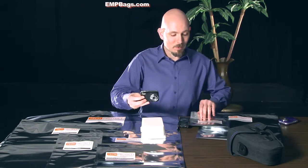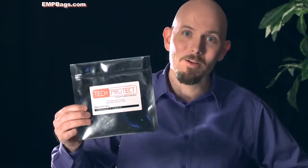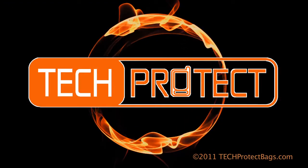This camera was protected by the Tech Protect EMP bag. Buy Tech Protect EMP bags for all your important electronic items. We'll see you next time. Bye.